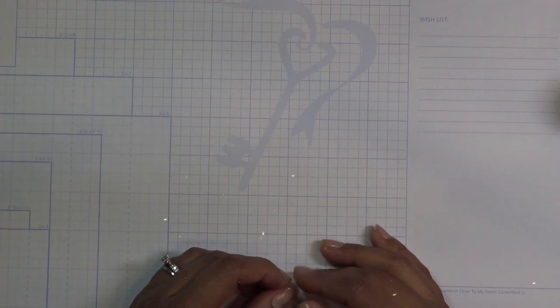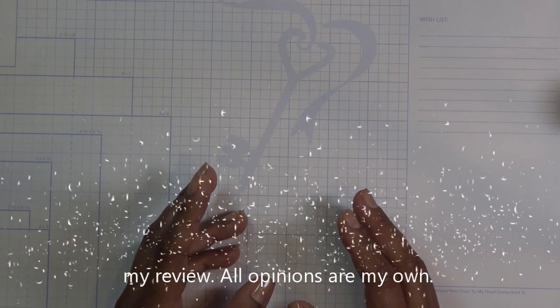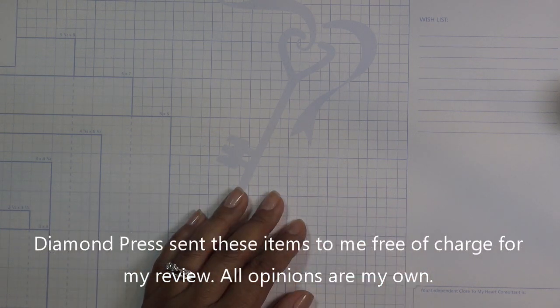Hi guys, so today I have a review for you from Parku. They did send these items free for my review and all opinions are my own.